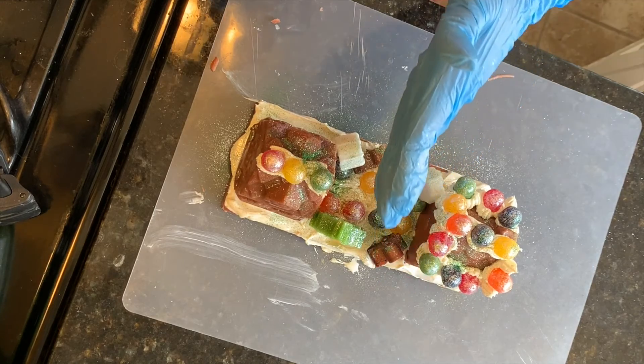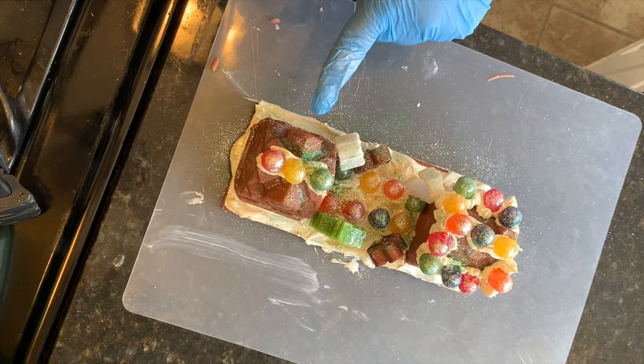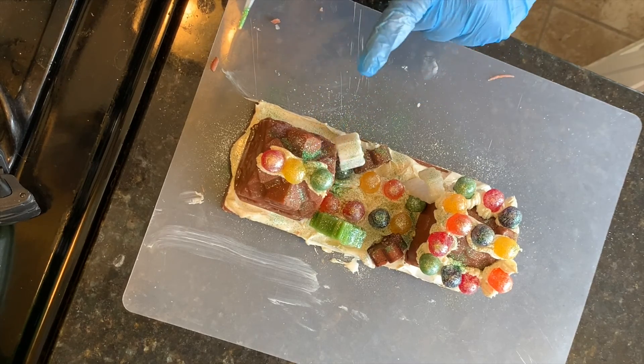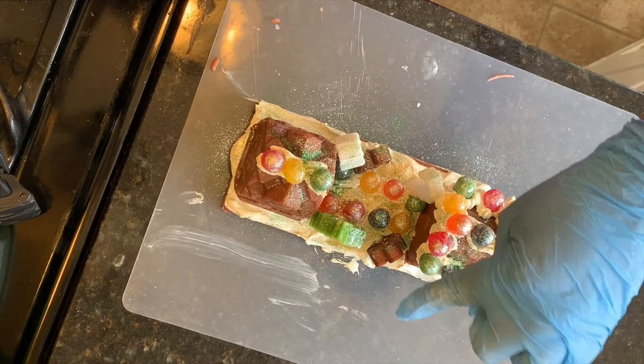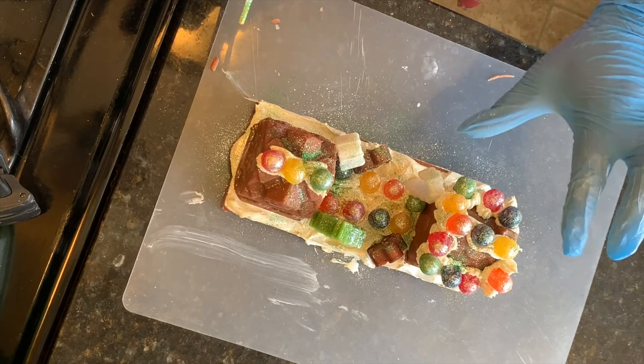I am going to cut the soap in half. This house will have a tree, a gingerbread man, and a candy cane. The other house will just have a gingerbread man and a candy cane, but it has extra gumdrops on it.